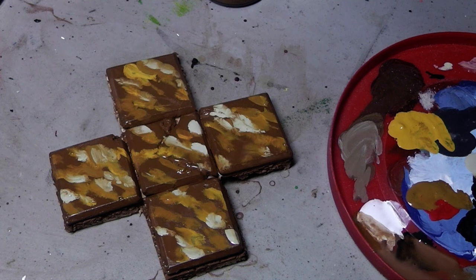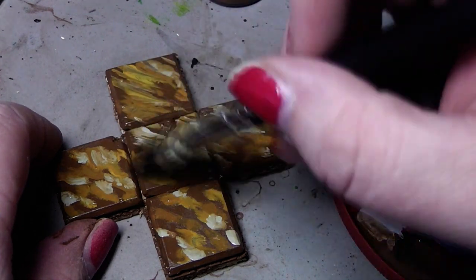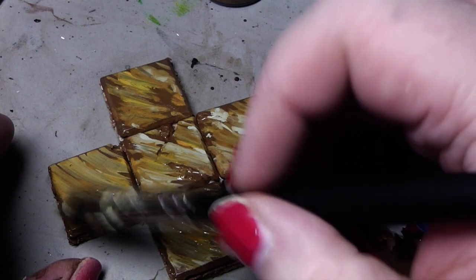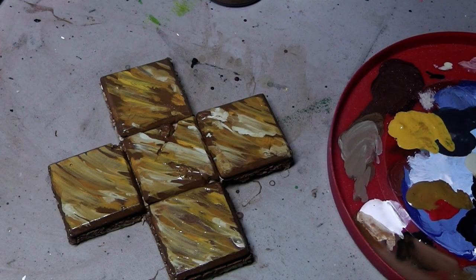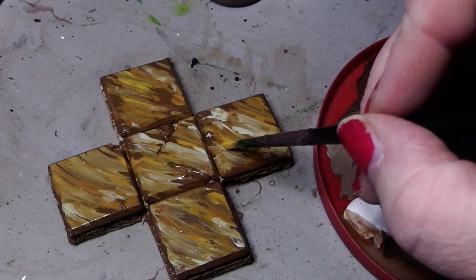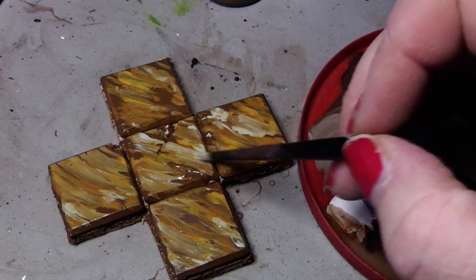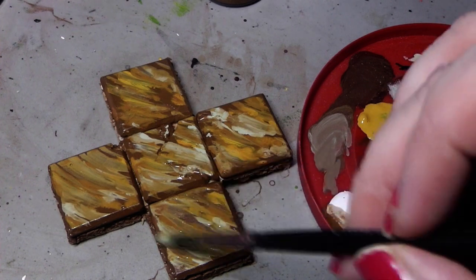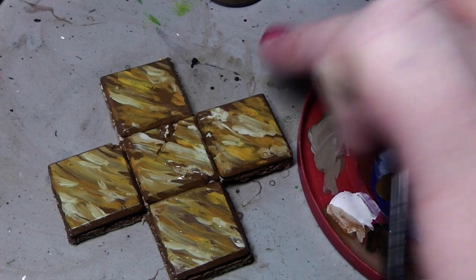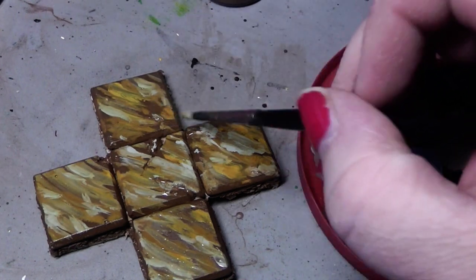Then we take our big brush again and gently stroke over it. This is a little bit of back and forth. We will water down a version and drag even a little bit more of that color down. We end up with something like a nice marbly texture.